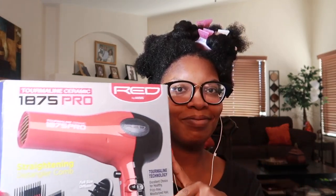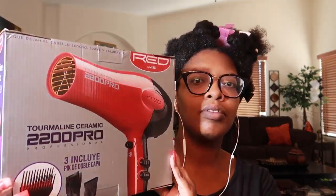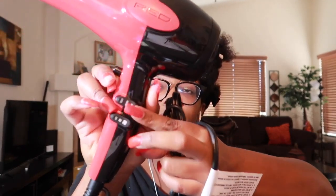I want to go over some of my previous blow dryers. We have the 1875 Pro by Red by Kiss — it has four attachments. Next up we have the 3800 Ceramic Turbo, which was just okay. And lastly, the most recent one I purchased is a 2200 Pro. I'll be using the detangling pick for this; it has a medium and high setting.